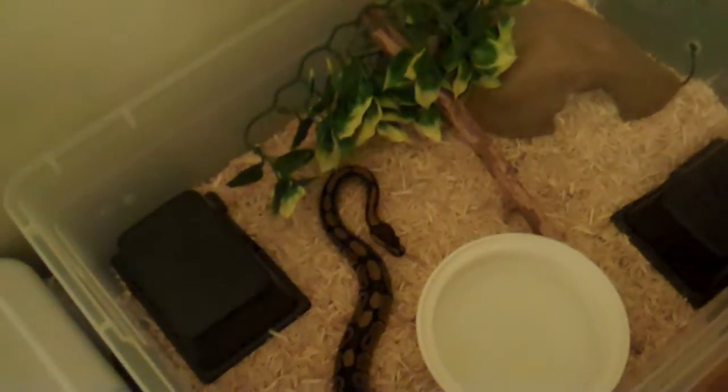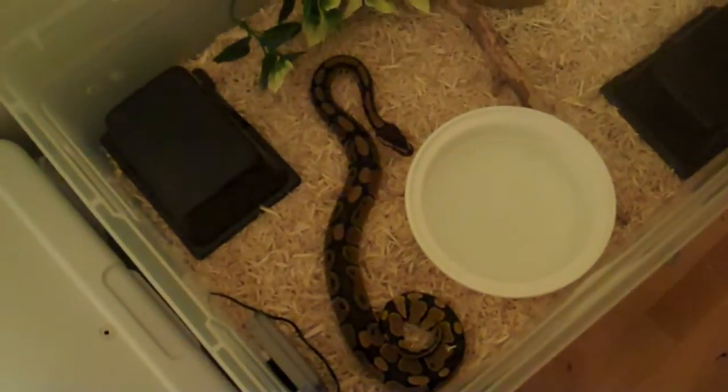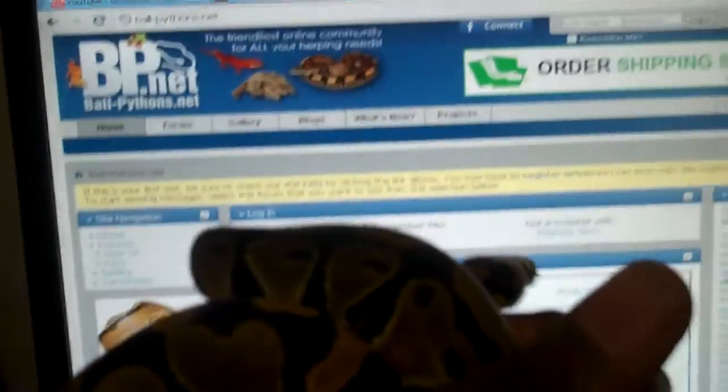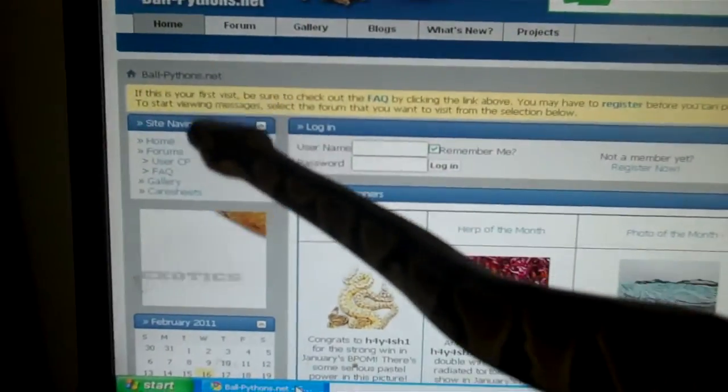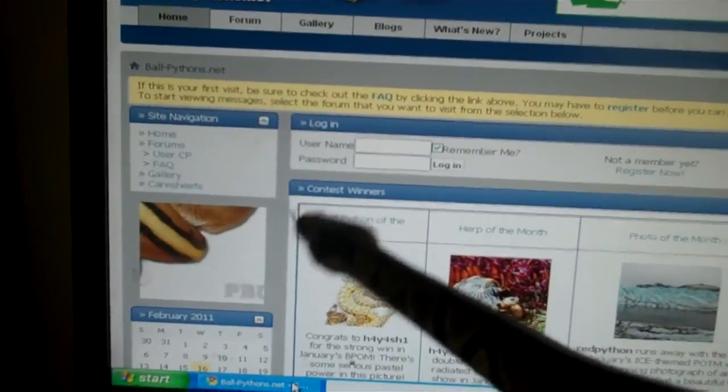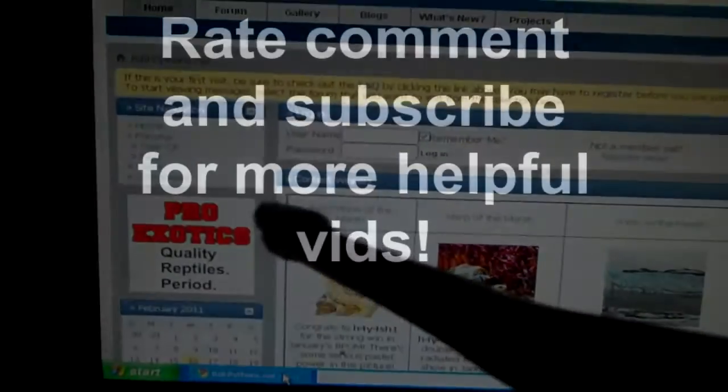So that's how you get your ball python out of the enclosure and handle them. Make sure to rate, comment, and subscribe. If you have any questions on this video or any of my other videos, feel free to PM me or leave a comment. Have a nice day, goodbye.